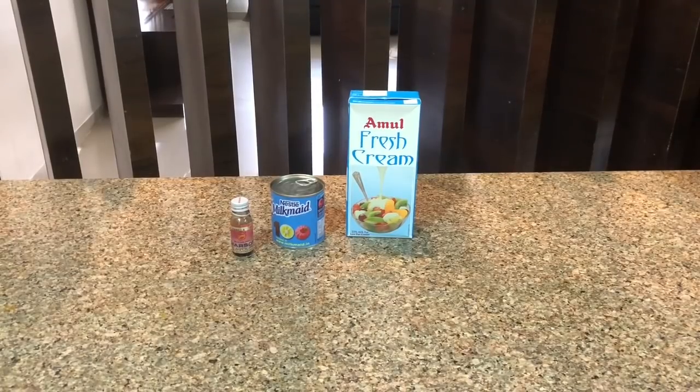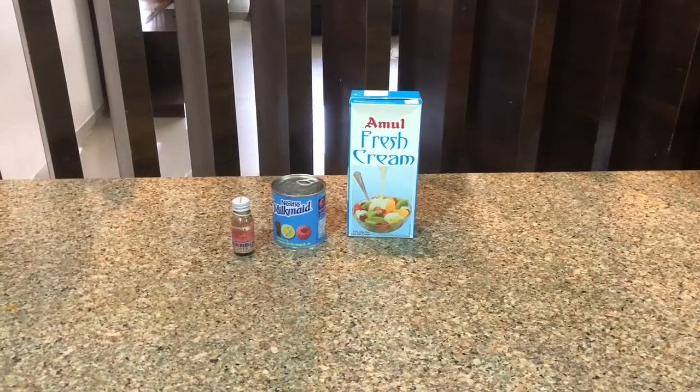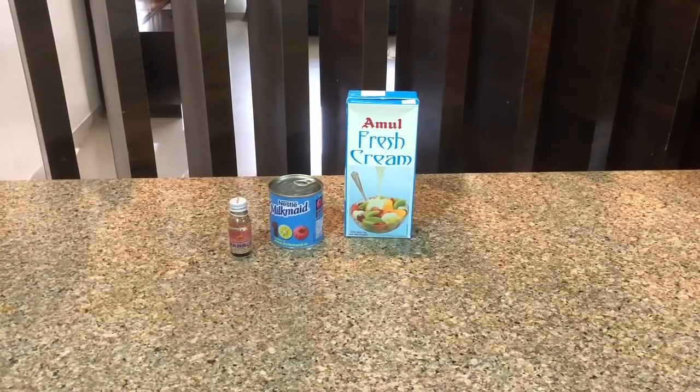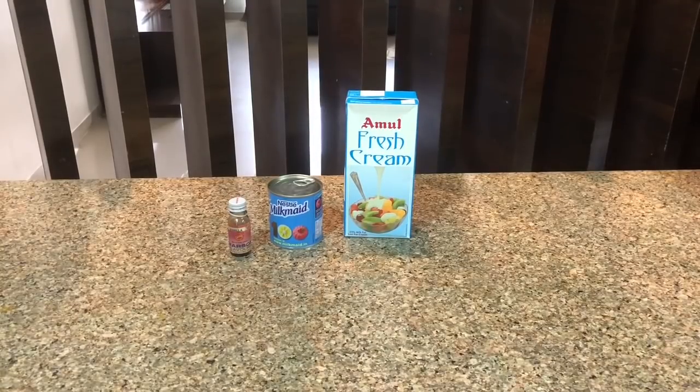I am going to take all the ingredients first. First is Amul fresh cream, second is Nestlé condensed milk, third one is vanilla essence. And for the strawberry ice cream, I am going to take some fresh strawberries.